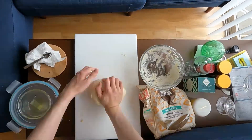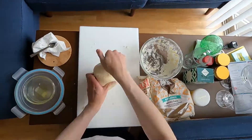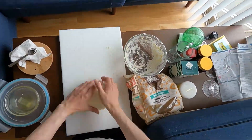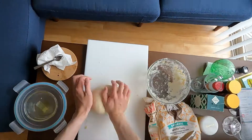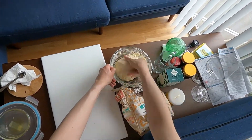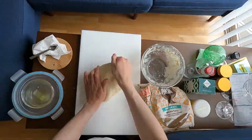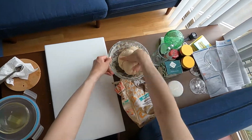I was making these pretzels to take to my friend's birthday at some park. After I was done kneading, all you do is oil the bowl and leave it to rest for 50 minutes to one hour, and it should grow double in size.